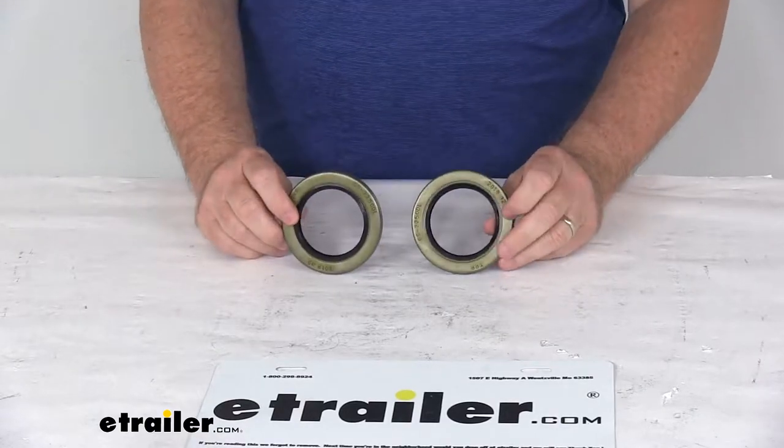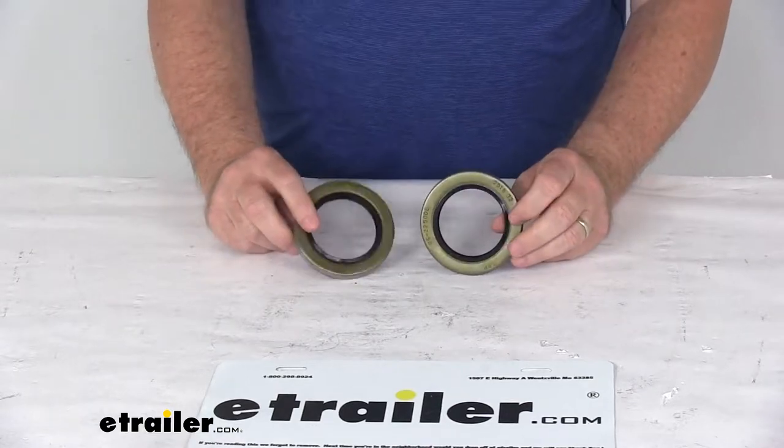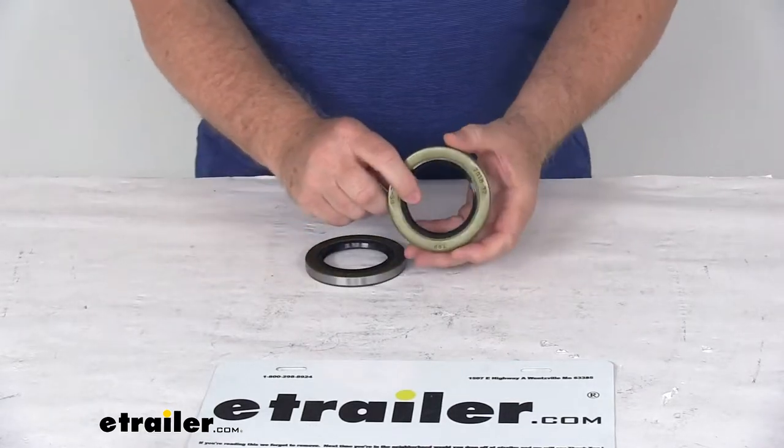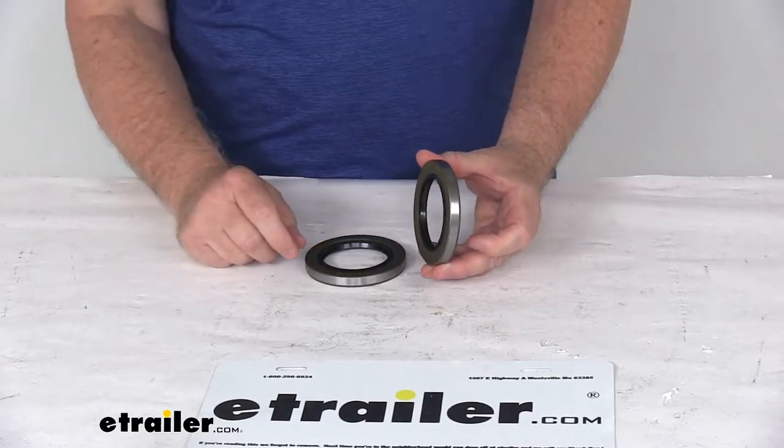Today we're going to take a look at the Trailer Hub Double Lip Grease Seals for a quantity of two. These double lip seals will provide better protection against dirt and moisture than a single lip seal, and help improve the retention of the grease inside your trailer hubs.